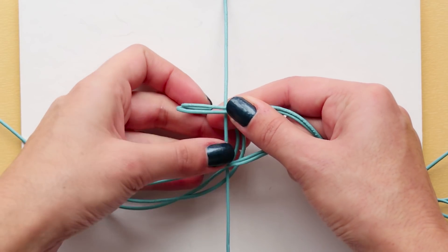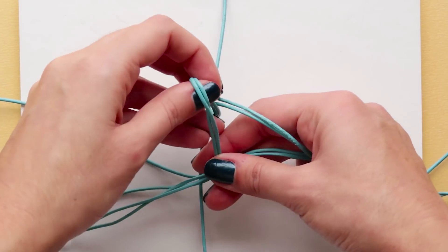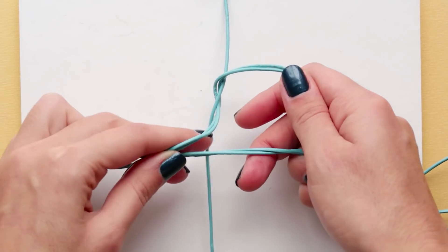Starting with the top left cords, bring them under the one in the center and in through the middle of this section, crossing over the cords at the bottom.